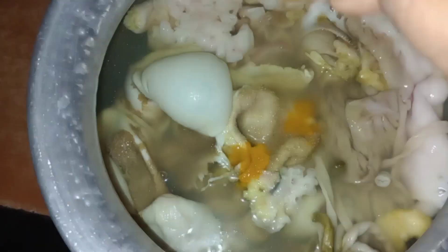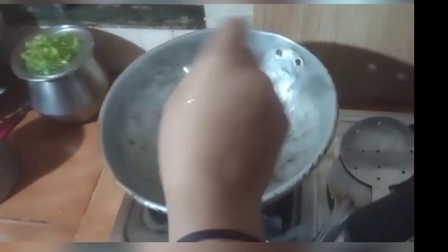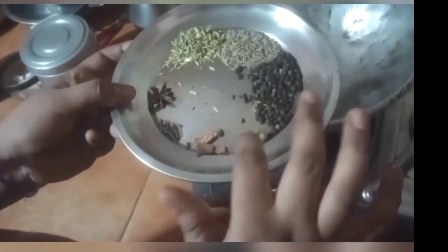I am going to cook it. I am going to cook it with a hot sauce and 2 spoons of salt.